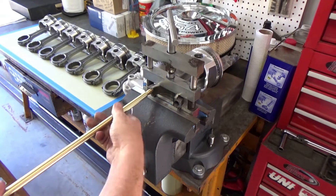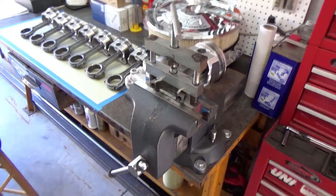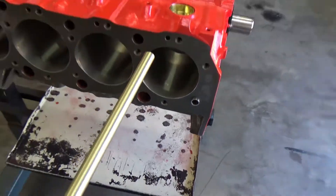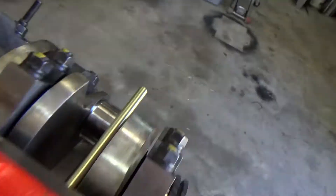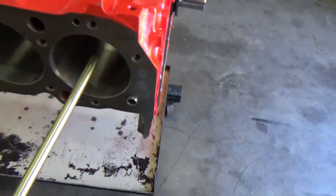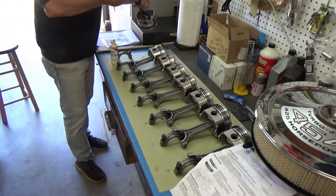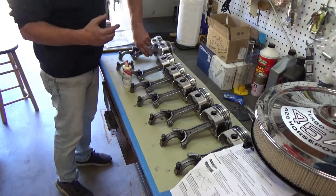Perfect. What that's going to do is as I put the rod and piston in, it'll stick over on the top side of the crankshaft and guide the rod in onto the journal of the crankshaft. Let's get some assembly lube on those bearings.